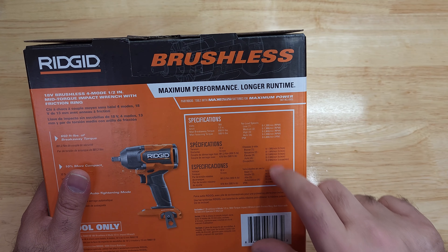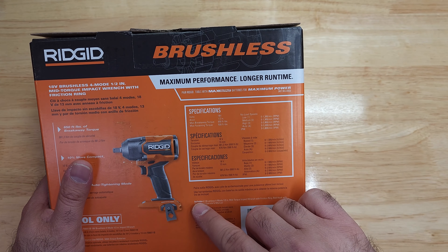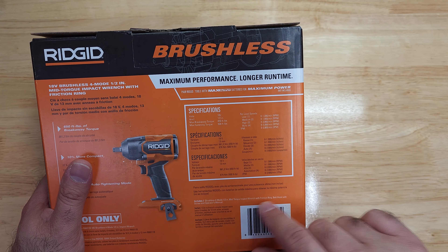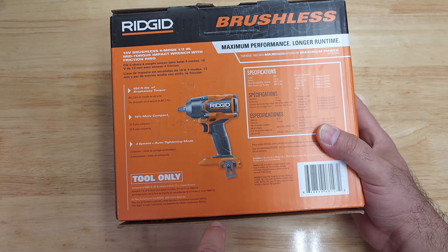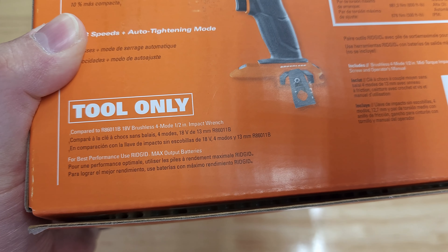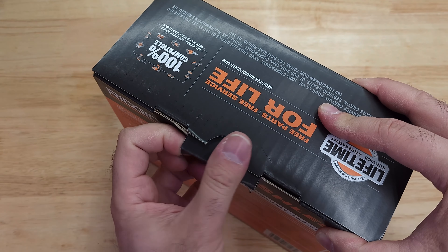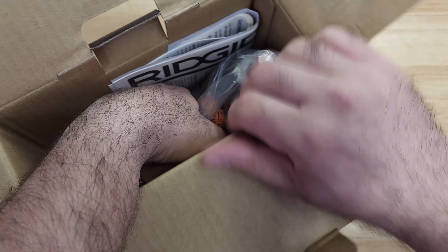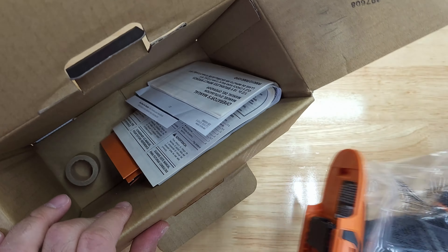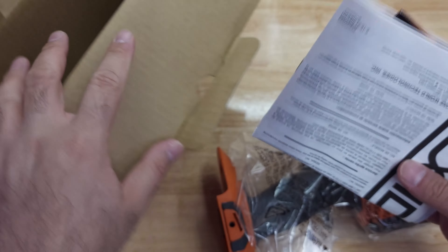IPM is 3,800 — I think that means impacts per minute. It includes the tool, belt hook with screw, and operator's manual. Looking at the box here, there's thick glue — about three or four millimeters thick — not taped or anything. It also includes the belt clip like they said, plus brochures.